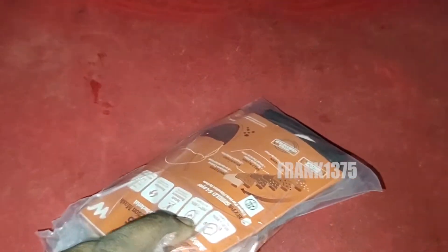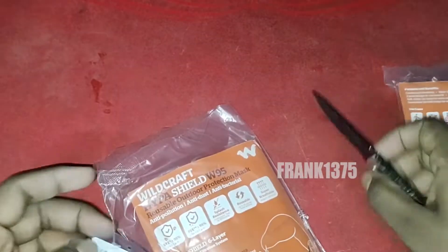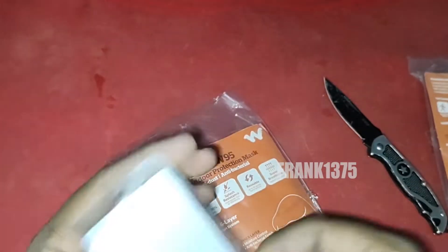Look at the face mask. First of all, quality is more important than look. But here, not only the quality — even the look is really good and nice for this price. Overall, it is a value for money product. Finally, in the box you get two different face masks.